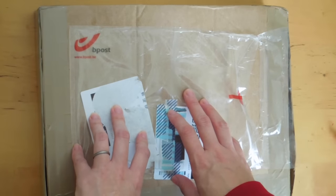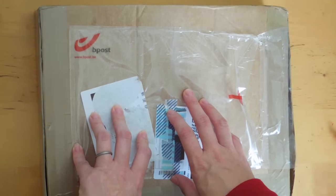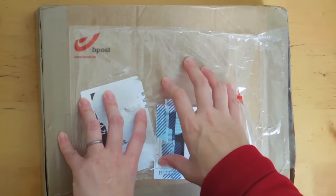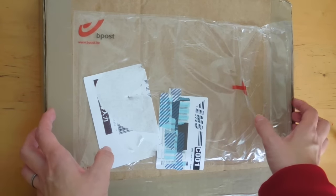Hi, it's Mitz from MyLifeMitz. Thank you so much for stopping by. Today is an unboxing video. I purchased some items from an online shop called Nomaddle Store and they were having a Black Friday week sale and I got a couple of things.